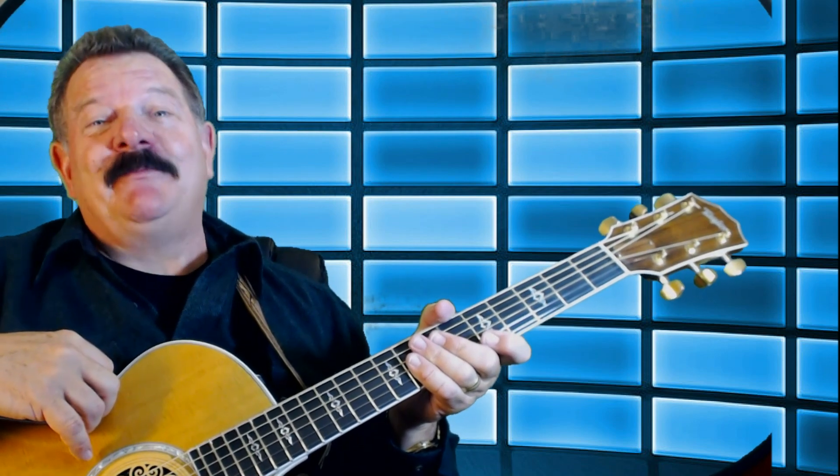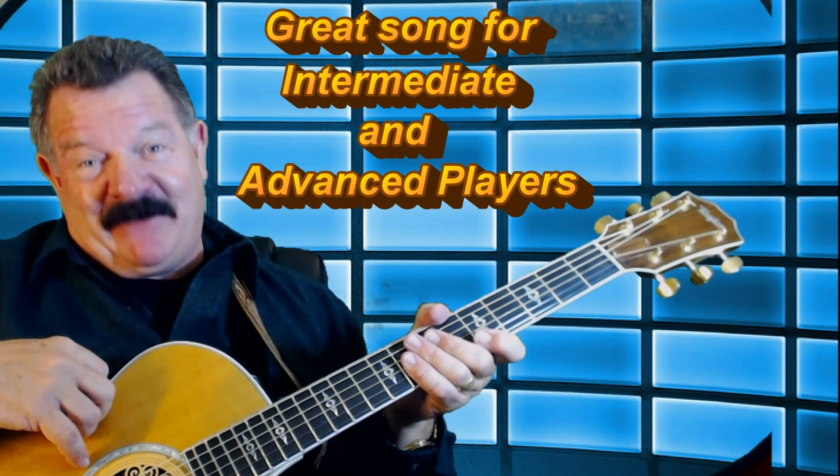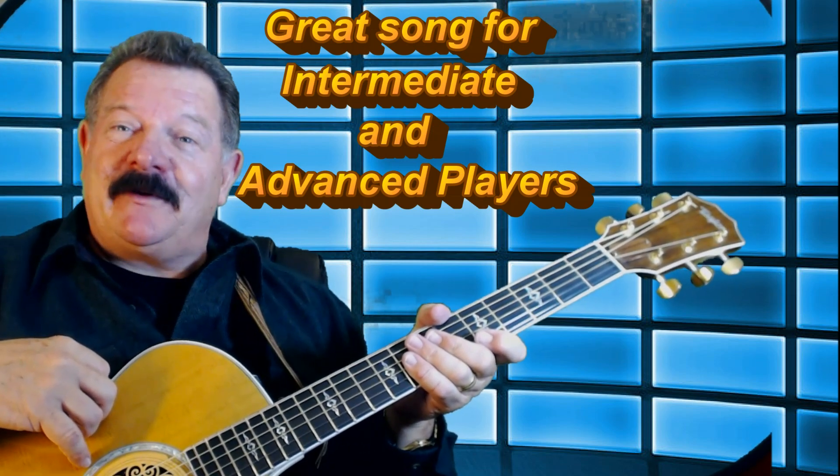Now listen — if you're a beginner player, this is probably not a good tutorial for you, because it's a little bit more advanced. The chord changes really quick, and there's a couple of diminisheds in there that may be a little bit tough for you to play. So if you're an advanced player, or even an intermediate player, and you can change chords pretty quickly and use your fingers pretty good, hey, this is a great song to learn.